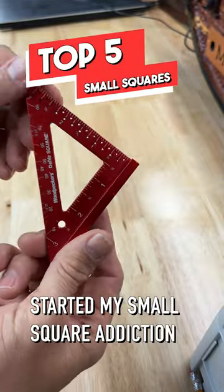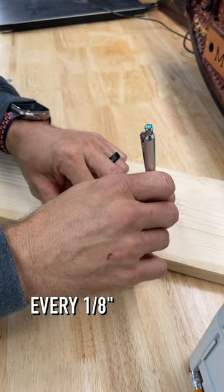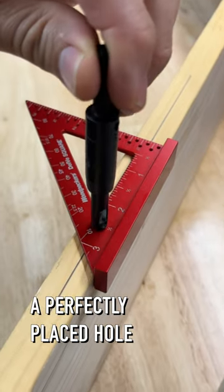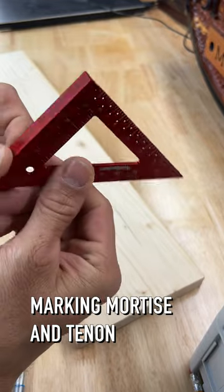This is the one that started my small square addiction. Anodized aluminum with laser etched markings. It has holes for scribing lines every eighth of an inch, a perfectly placed hole for self-centered drill bits and cabinetry, and the offset blade is for marking mortise and tenon.